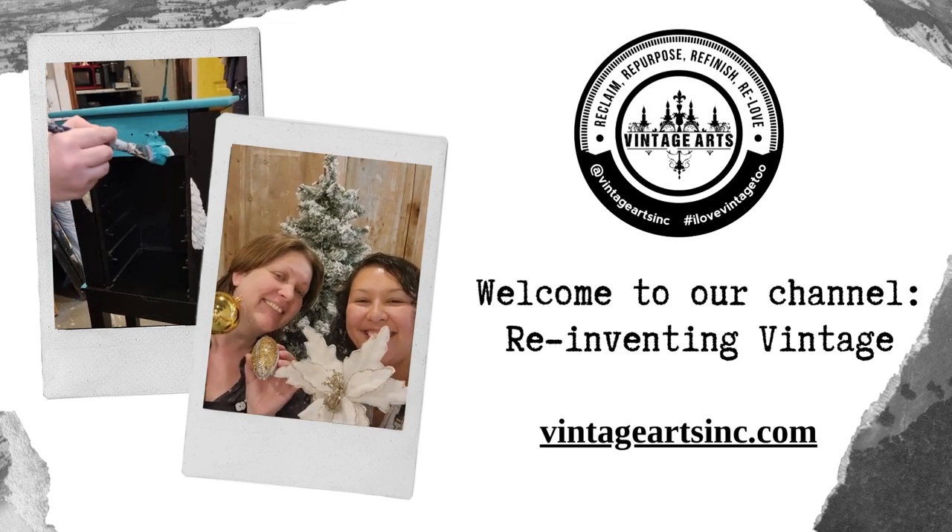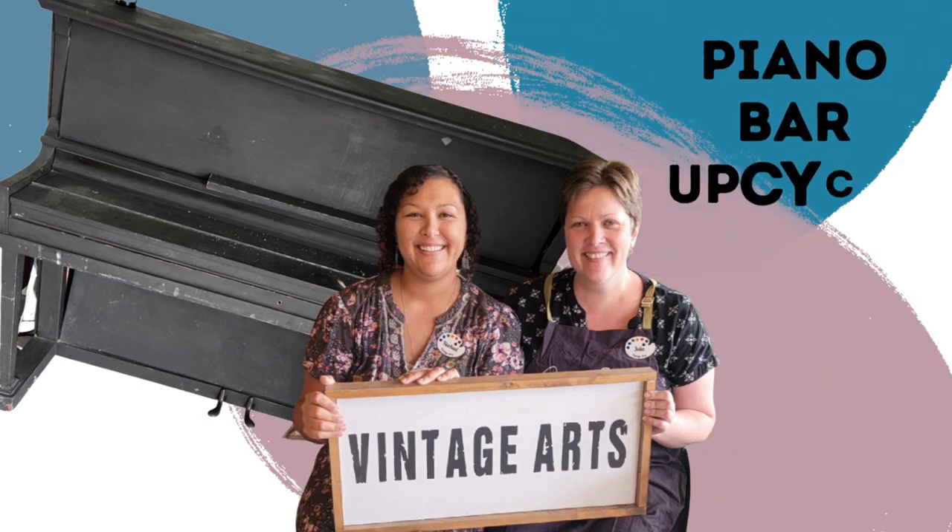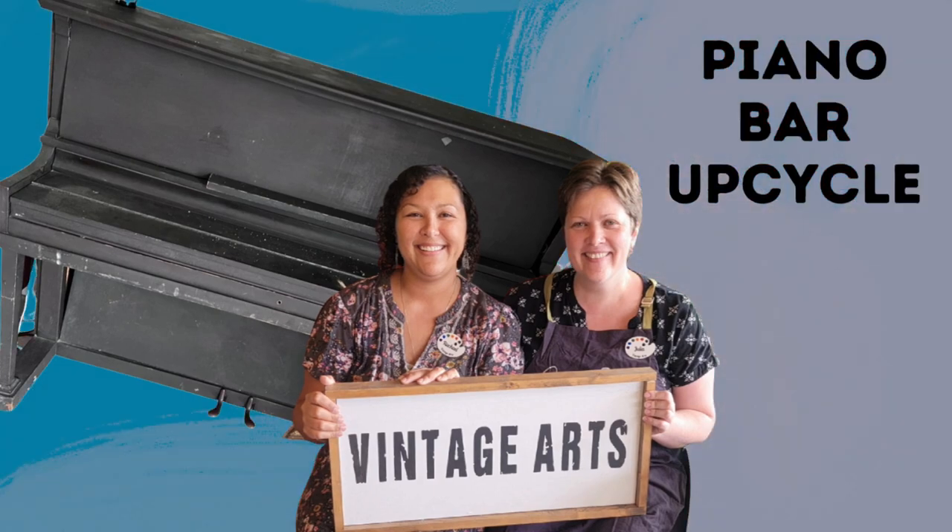This is Vintage Arts and welcome to our channel. Today we are doing a piano bar upcycle.